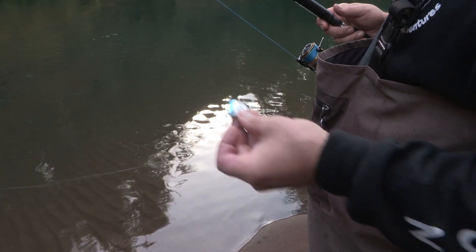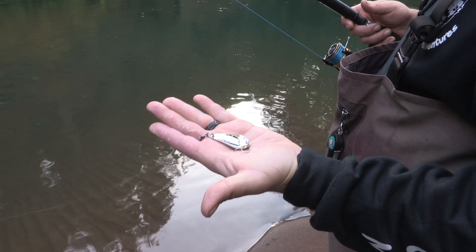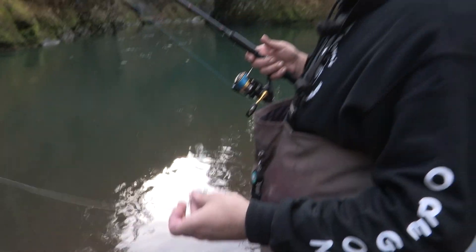There's a lot of ways to catch steelhead, and spoon fishing is very effective. Little Cleo's, this one happens to be a KO wobbler — a great spoon.